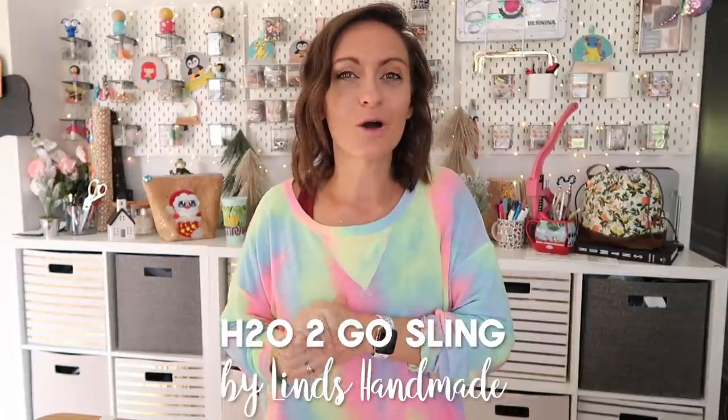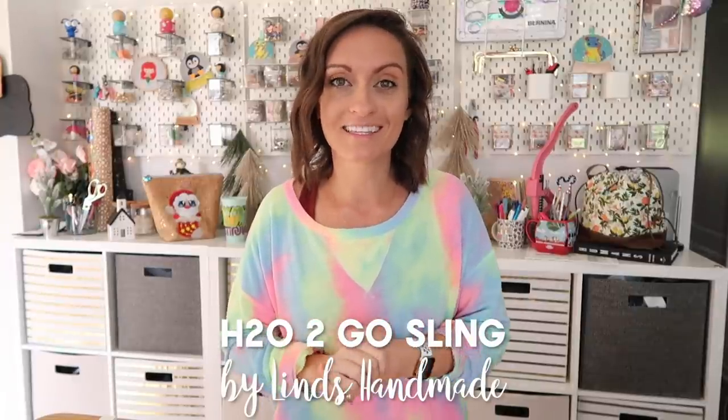Hey everyone and welcome to the Oaklearns YouTube channel. In today's tutorial we are going to make one of the most popular bags of the season — the H2O to Go sling from Lynn's Handmade.